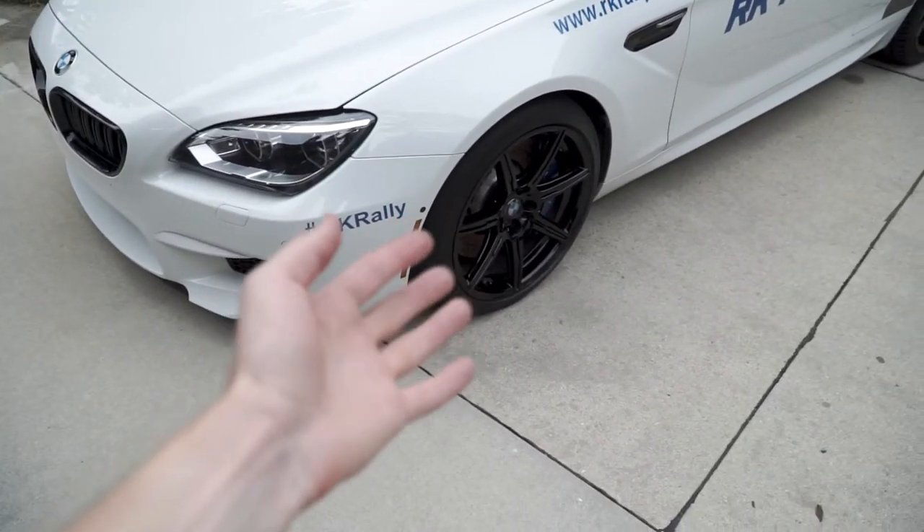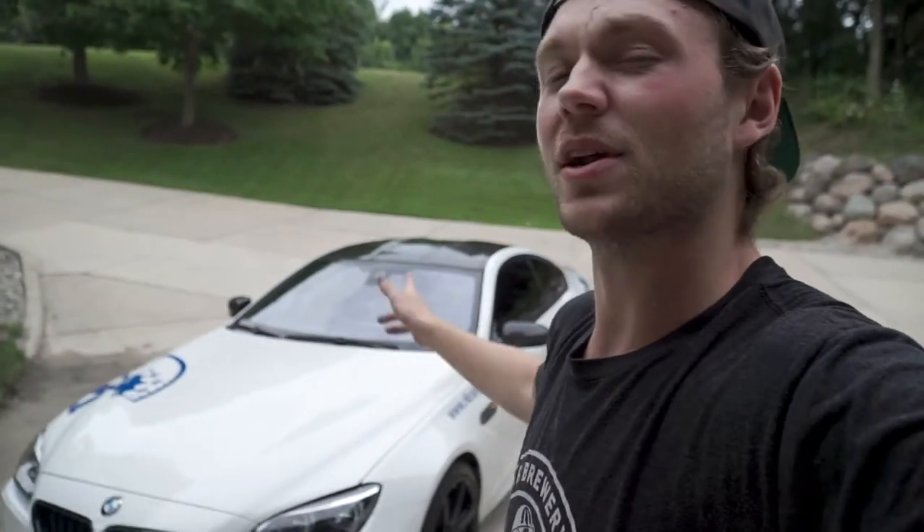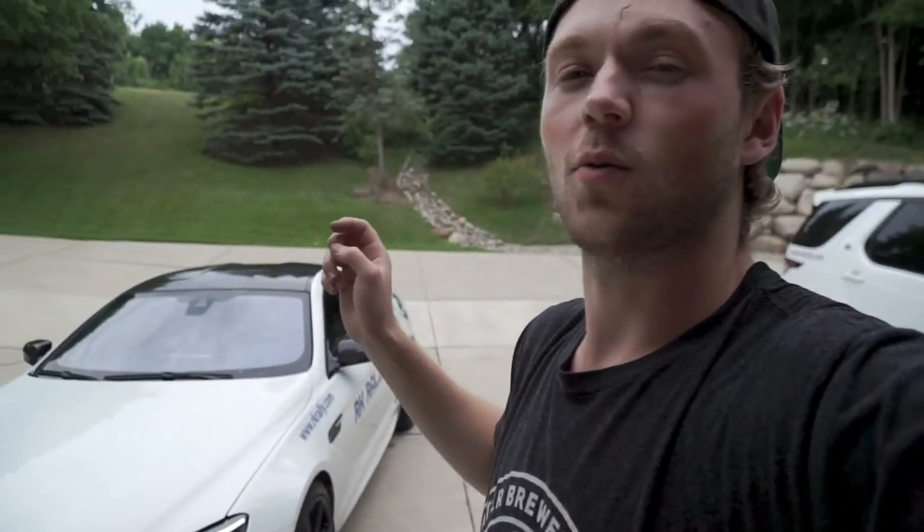I'm really hoping that after applying this stuff, brake dust and all of that just kind of washes off with some water. Here's the plan: I'm going to go on the rally this weekend and beat the crap out of this car like we always do, because that's why we buy them — we buy them to drive them. It's going to be a ton of brake dust, and when I can I'm going to try putting some water on there to see if it falls right off.